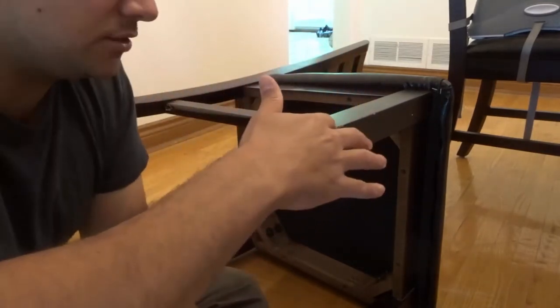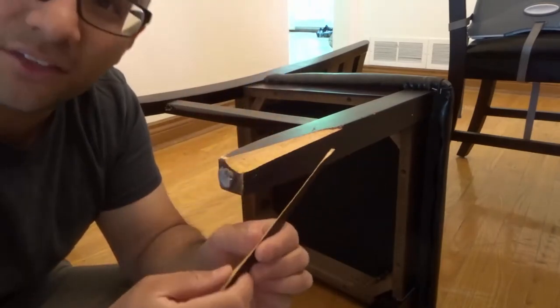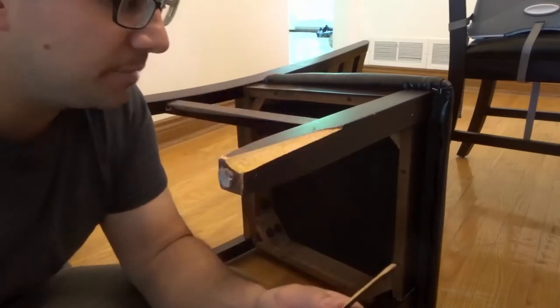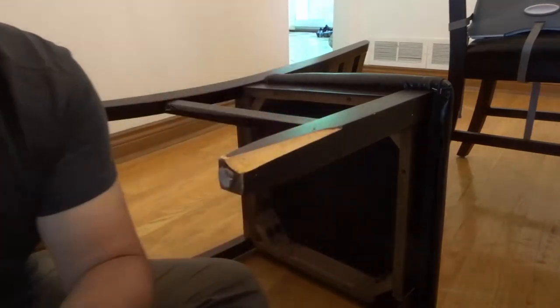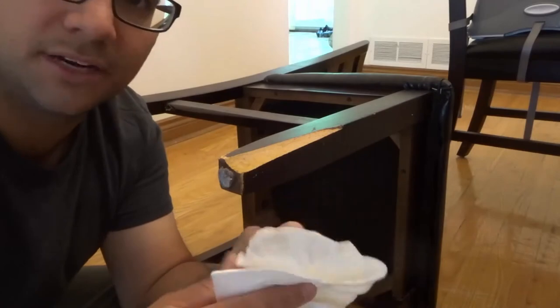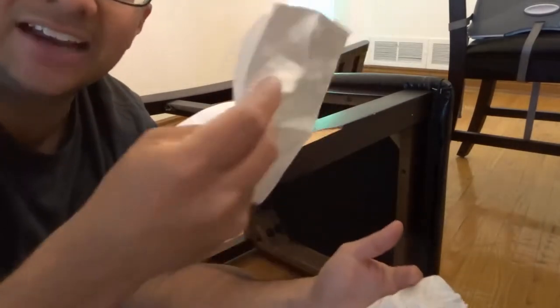So basically you want to get some wood glue and apply it to both the area on the chair and the actual broken piece. The reason is you want it to really adhere to every aspect of it. You also want to have on hand a wet paper towel or wet napkin and a dry one too, just to wipe up any excess.